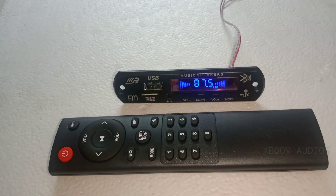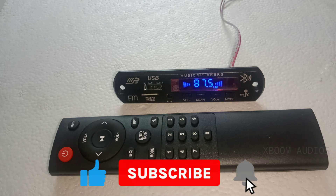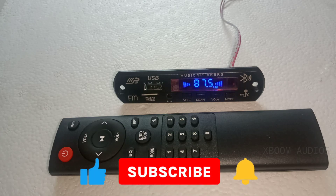Hello friends, welcome to XBO's video. Today we have a USB board.